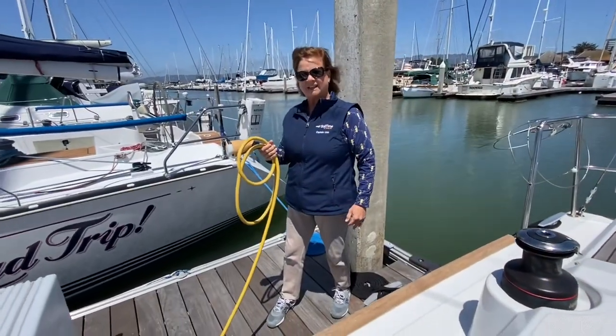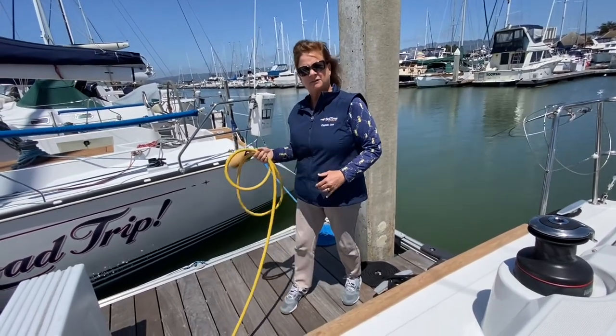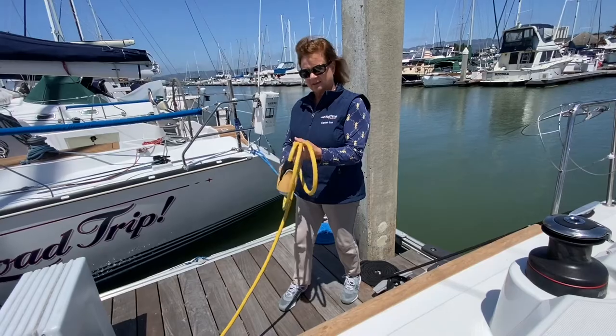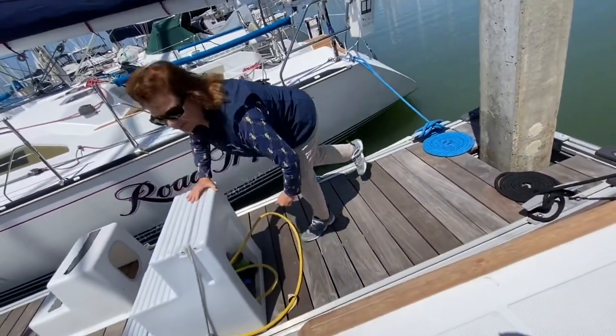After you're done taking the shore power cord off the boat, step off the boat — don't throw the shore power cord onto the dock — coil it and place it under the dock steps. The reason we do that is so no one can kick the shore power cord accidentally into the water, and if it rains or something like that it's secure and left under the dock steps.